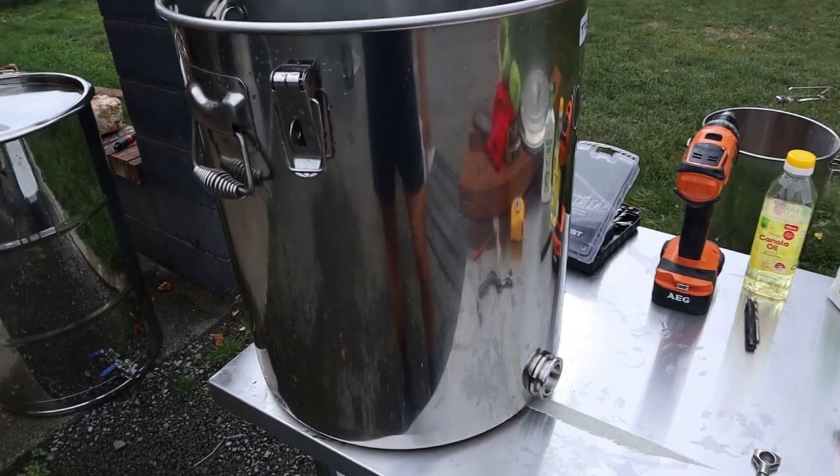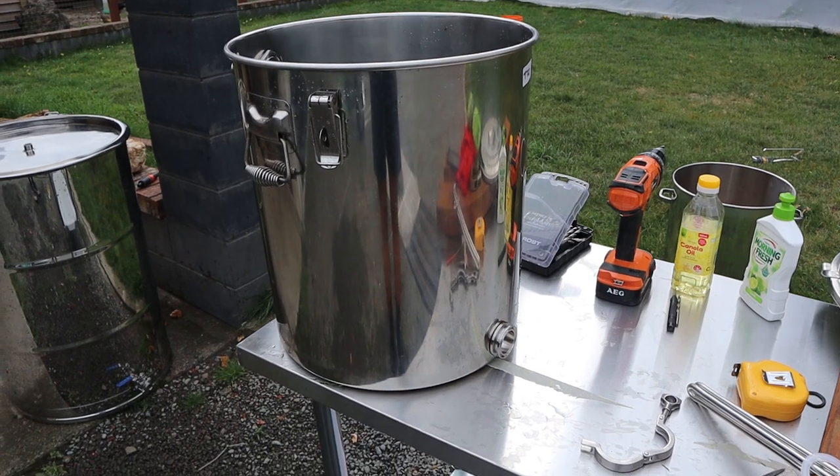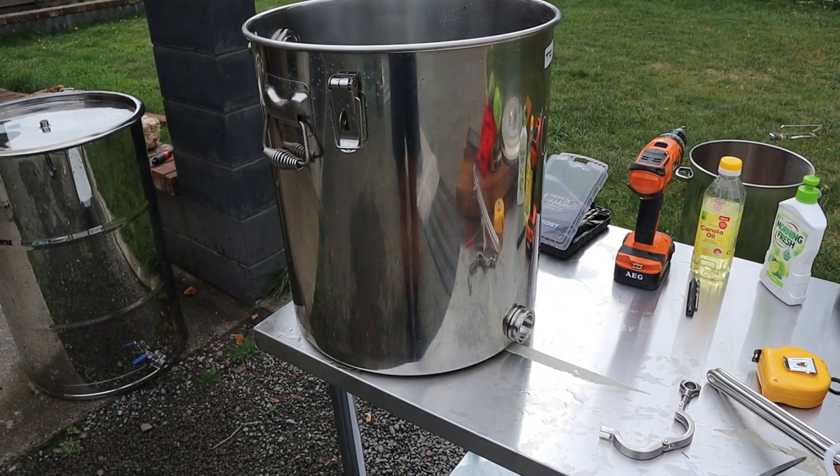That can happen if you have a failure of the float valve or the water supply. So I decided to reduce that risk of fire and build a separate boiler. Here's the boiler — it's actually a honey jar or vat, designed for collecting honey.